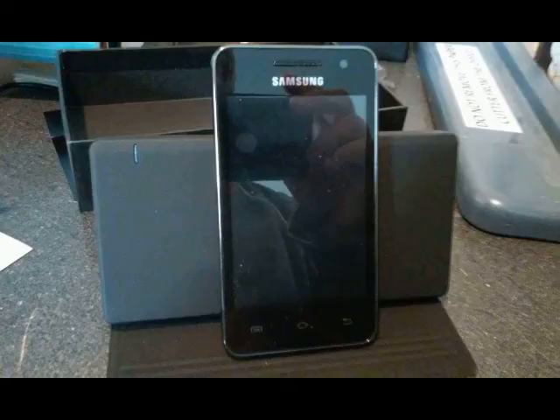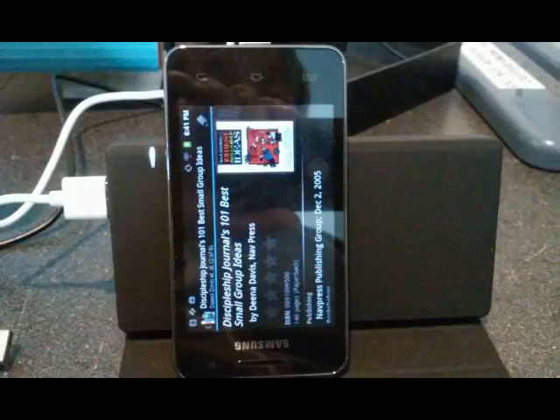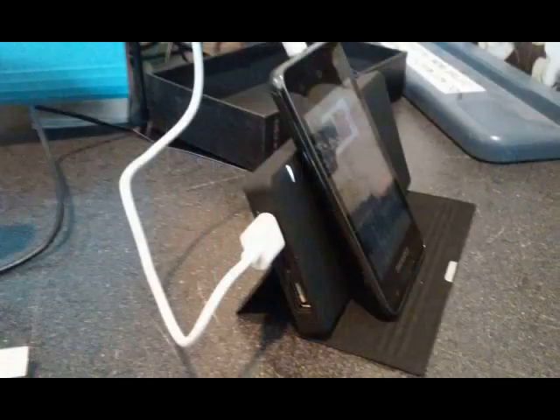Okay, so here is how you would set it up for charging the device. I'll do a side view here so you can see it better. There you go — we're setting it up on its own cradle.